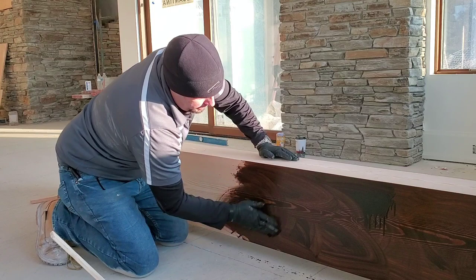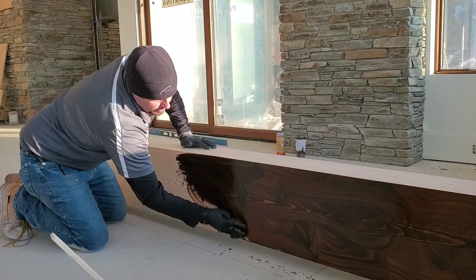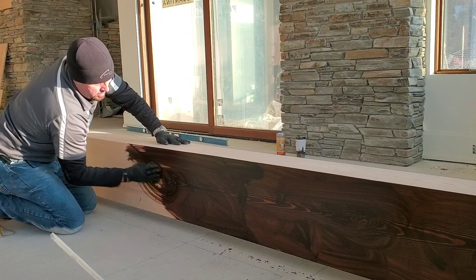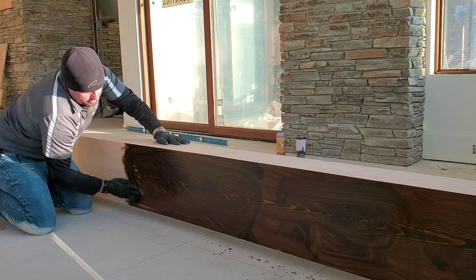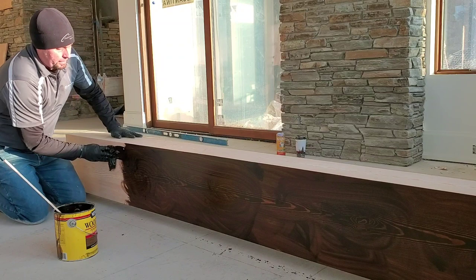We're going to keep making our way down, letting it absorb into the wood. We're going to take this ordinary block of wood and make it extraordinary. Just making sure to get all those edges. I use all kinds of stains, but lately I've been having really good luck with this Midwax.